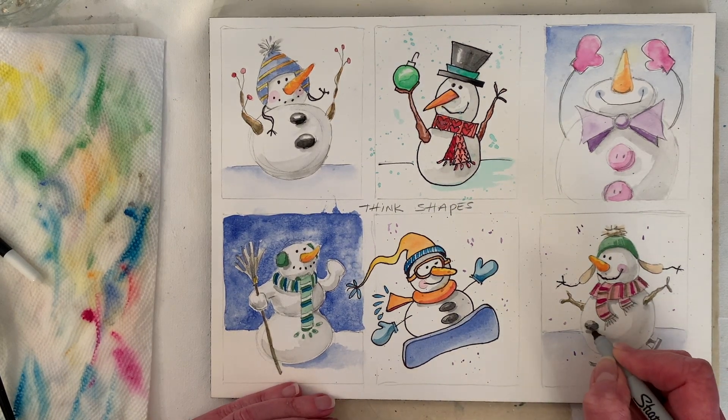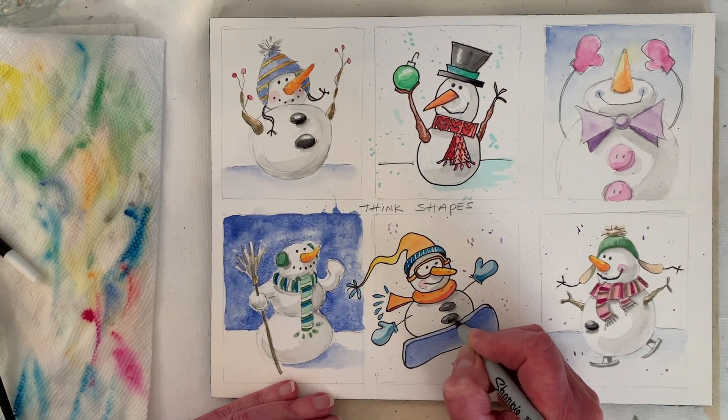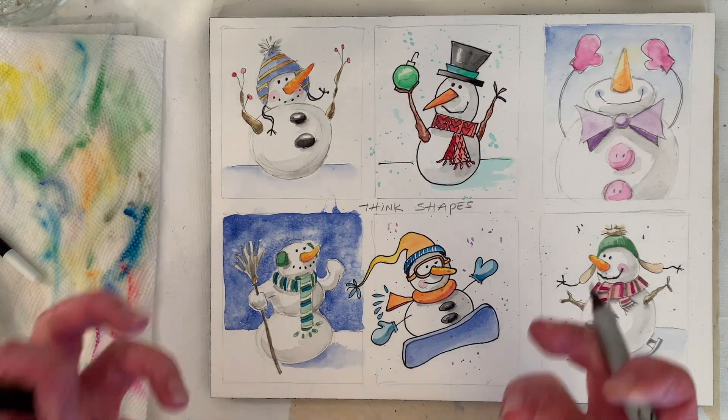That's cute — if you wanted to, you could use ink to darken up the coal or rocks or whatever those are, give them a little more contrast. And the whole reason I got this pen out was to make this stand out a little bit more.